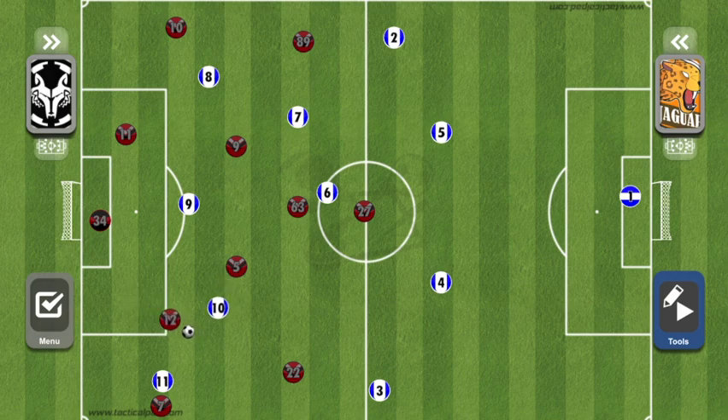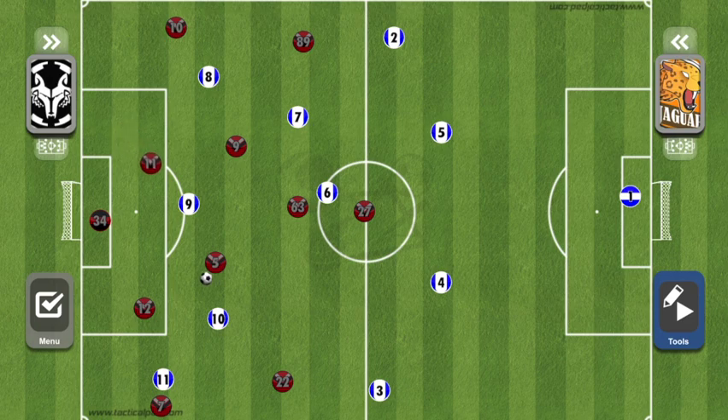At some point either 10 or 11 will step, and 22 is open. Or if 10 steps, 5 takes one step back and 5 is open. At this point the red team's number 11 will be shifting over because the ball is on the red team's right side of the field, so there's no need to be completely shifted over. The rest of the team will shift and provide 5 with options.